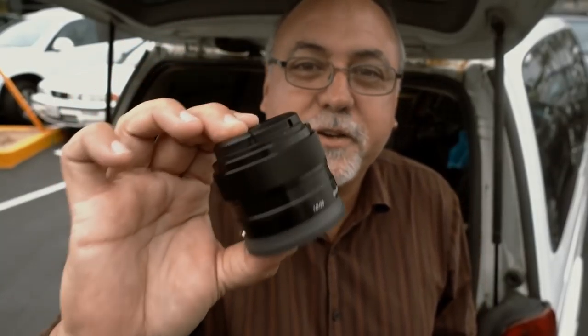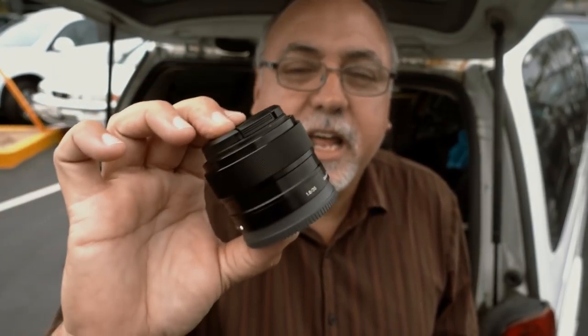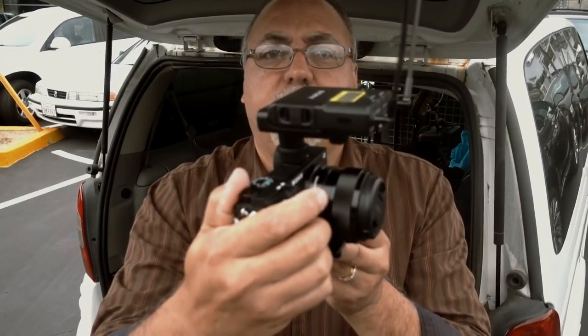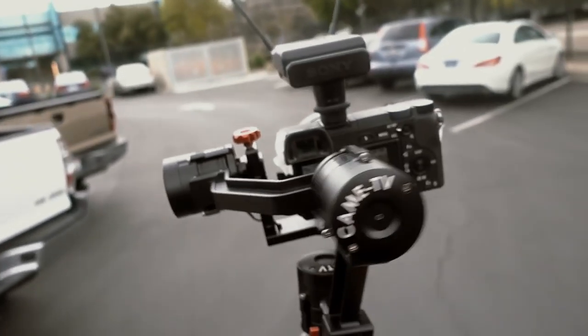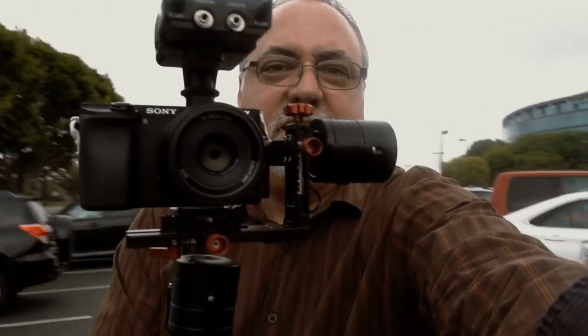I'm going to throw the 35 on there — it's a small, light lens. It'll be a nice tight shot shooting at f/1.8, give me a little shallow depth of field, and make the A6300 work a little harder to see how good that continuous autofocus works. Nice tight little package. Just don't move too fast — I think we got it.